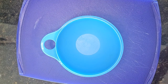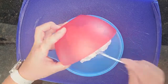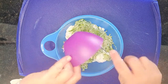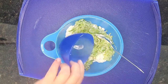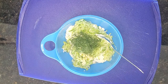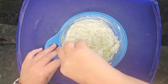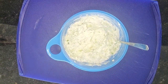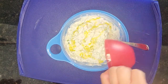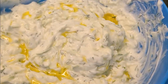To make the dip, we're going to combine the yogurt in a bowl with the cucumber, the garlic, the lemon juice, and the dill. You'll stir it until it's well mixed and then you can drizzle your olive oil over the top of it and serve it. It is best if it's served chilled. Enjoy!